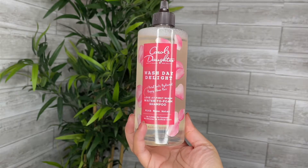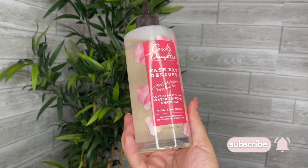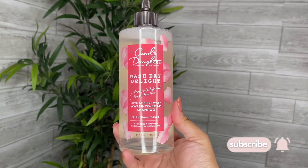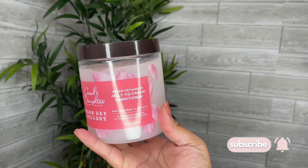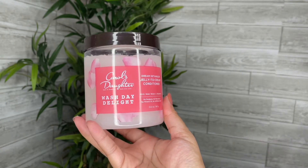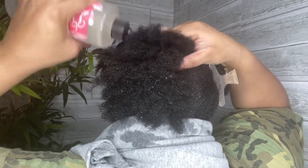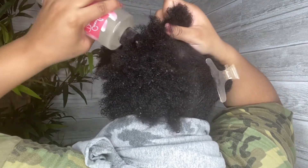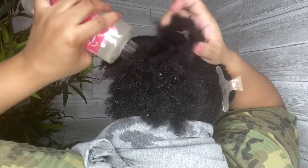The products that I'll be using are Carol's Daughter Wash Day Delight shampoo and conditioner, complimentary from Influenster. I got the Wash Day Delight Sulfate-Free Shampoo and Conditioner with Rose Water.